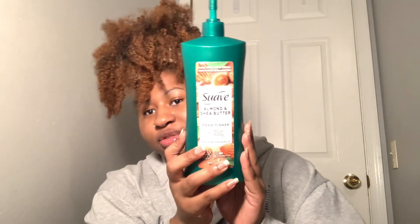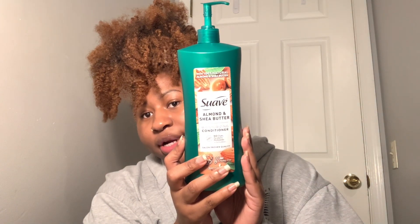When we do our faux locs and all of our braiding styles, we literally do not use gel. This is what we use: hot water, conditioner - this is the Suave Shea Butter and Almond Conditioner, one of our faves - and olive oil. That is it. I'm going to go off camera and braid up my hair, and once I get to the front I will show you guys how to do it.